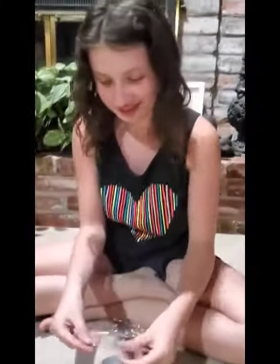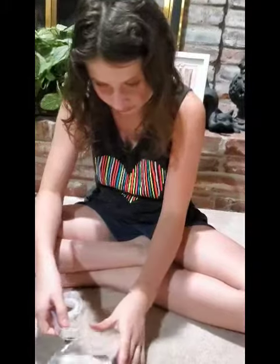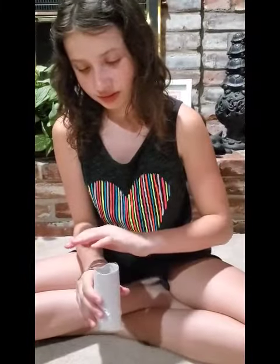First you need a roll from toilet paper or Bounty, and then you put the saran wrap on top like this, and then you put the tape over it — around like this — so you cover the bottom, and then you put tape all over it.